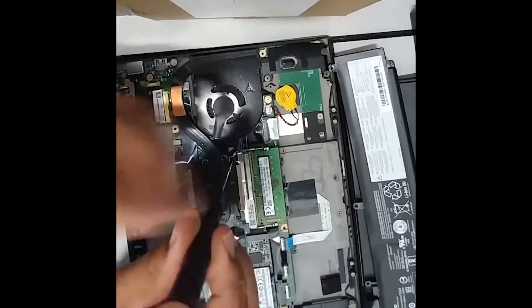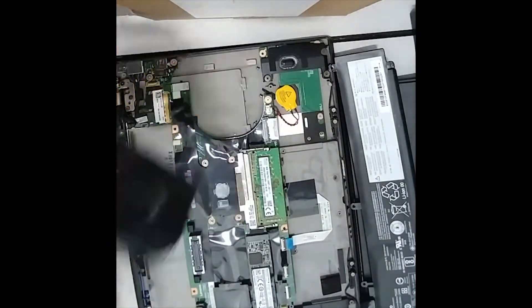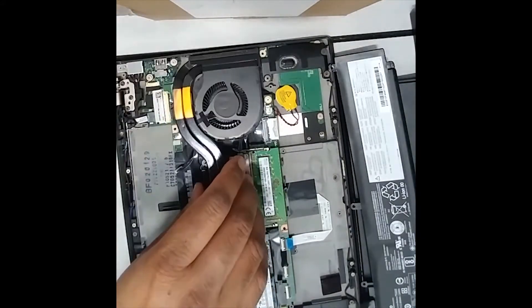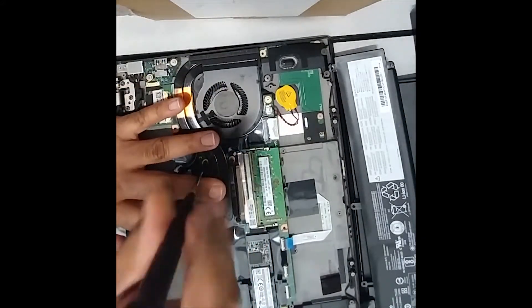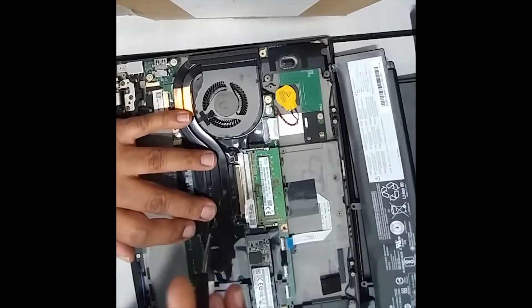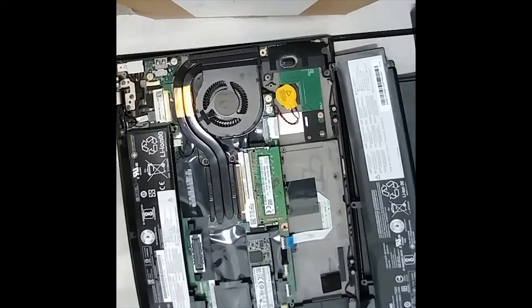We'll wipe off any excess thermal paste left on it, because the new fan will come with its own thermal paste. Then we'll put the fan back on, tighten the four screws, reconnect the cable, and put the batteries back in.